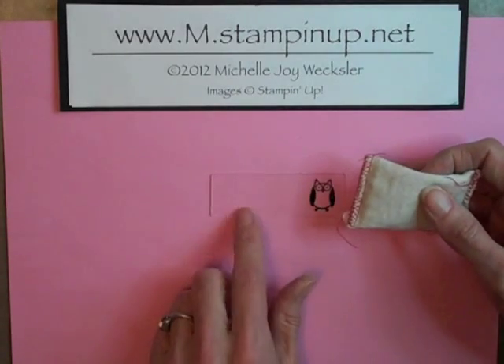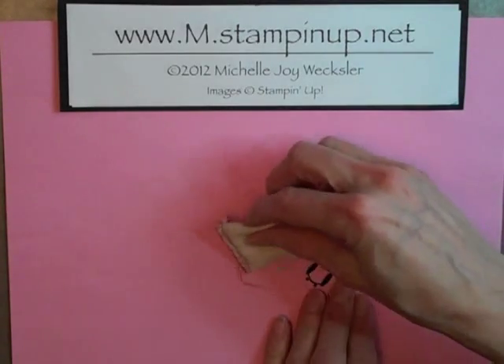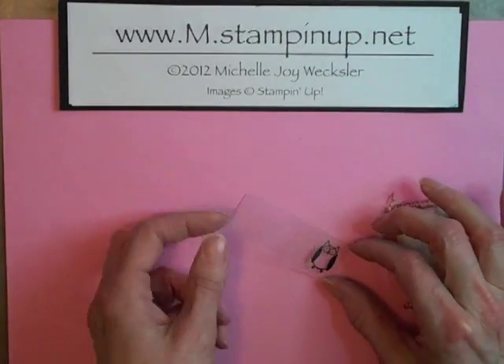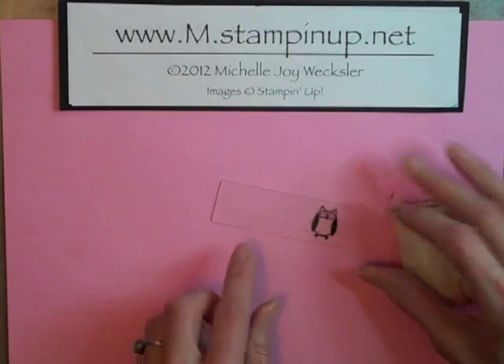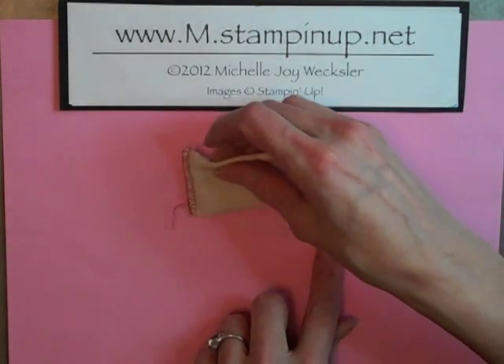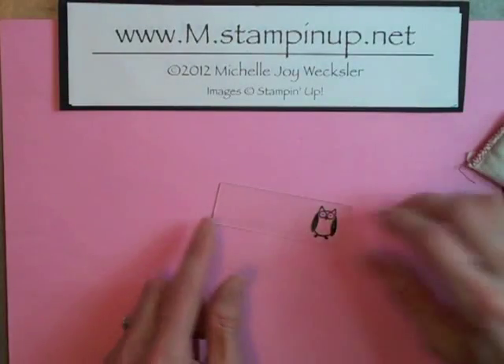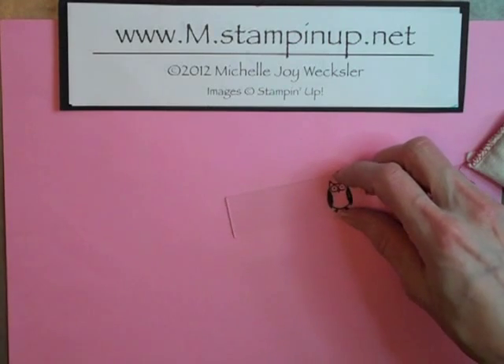So I'm going to do this on this side of this slide. You really want to almost pound your embossing buddy, which releases the powder. It's kind of hard to see, but if you can visibly see the powder, you're a lot better off than if you just kind of swipe once and can't really see the powder. So you want to be very, very generous.